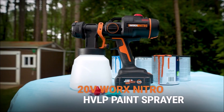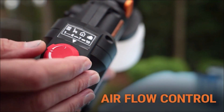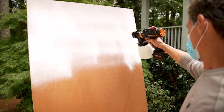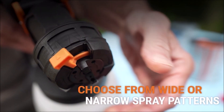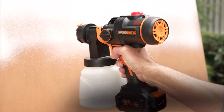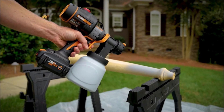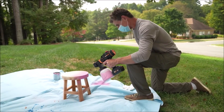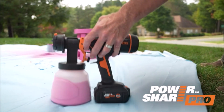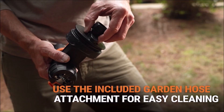Number 8: WORX Nitro 20 Volt Cordless Paint Sprayer. The WORX Nitro 20 Volt Cordless Paint Sprayer is a powerful and convenient tool for painting large surfaces. It features a brushless motor for efficient and reliable performance, and is powered by a 20-volt battery that is part of WORX's PowerShare system, allowing you to use the same battery for multiple tools. It has a comfortable grip, is lightweight, and features an adjustable nozzle that allows you to change the spray pattern from horizontal to vertical, making it suitable for a variety of painting tasks.